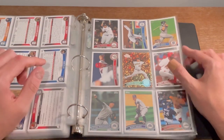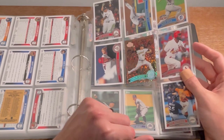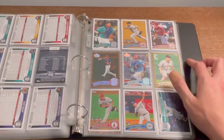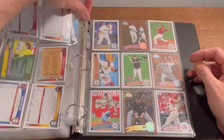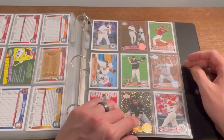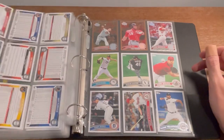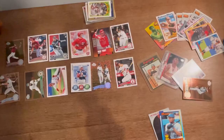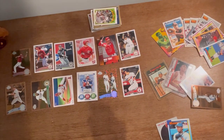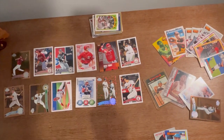We've also got the Jose Altuve rookie card in really good condition as well. And here was another card that I loved — the Paul Goldschmidt rookie card. I forgot about that card, that's a sick card. Mariano Rivera Topps Diamond card — really, really cool. Those last couple binders saved the entire lot, which I did know since I'd already seen most of these cards when I purchased it at the garage sale.